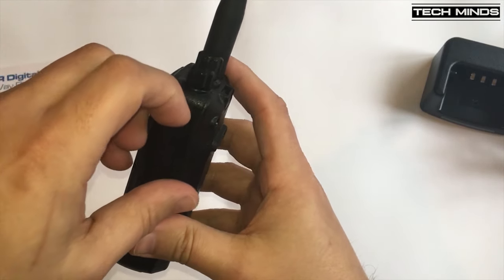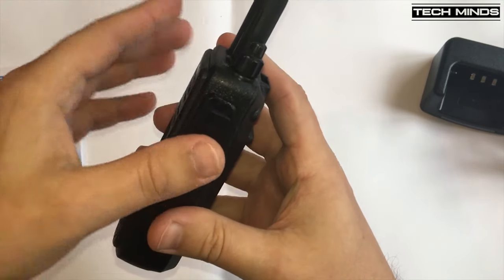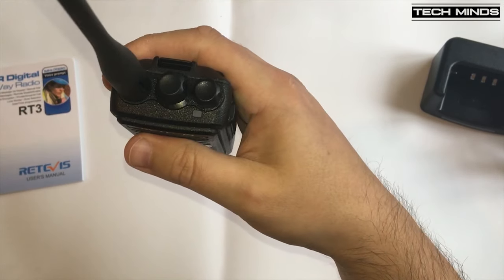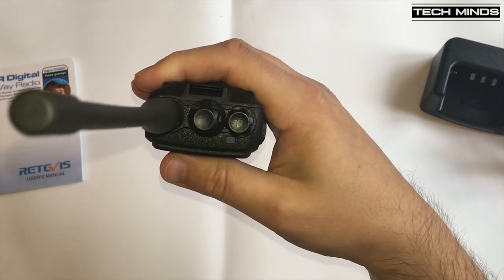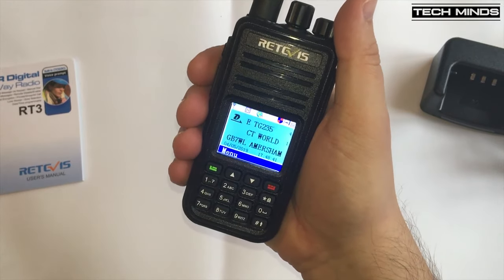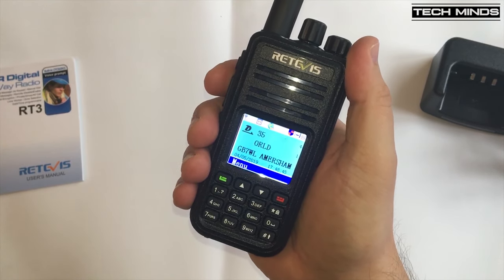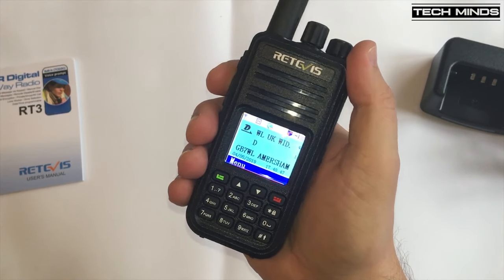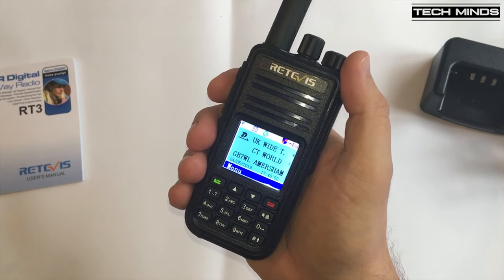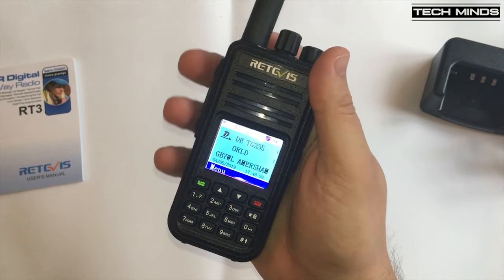On the right hand side of the radio you can see a little rubber flap which reveals the location for the microphone and speaker connections, and this is also used for the USB programming cable. In the hand it feels really solid and robust. The PTT switch is on the left hand side, and on the top you've got two controls — one is a volume on/off control and the other is for changing channel. The controls feel really nice and well built.